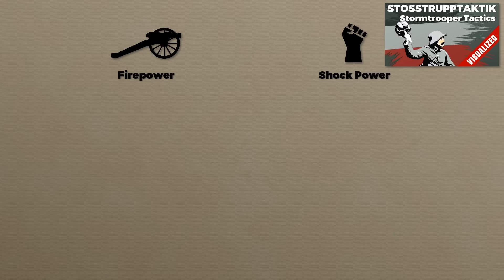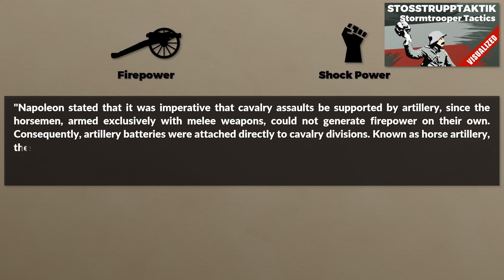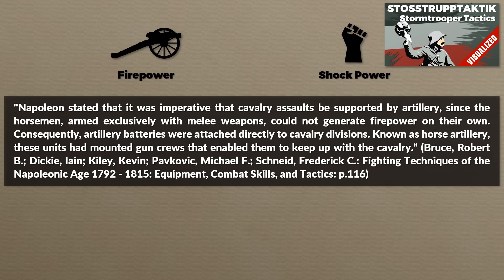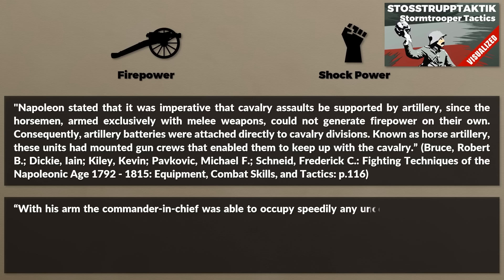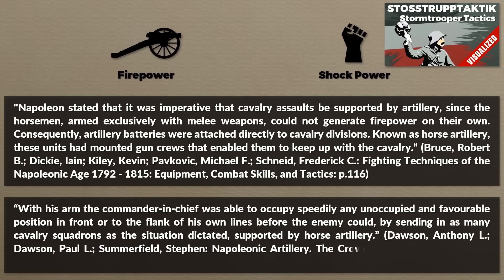Artillery provides great firepower but lacks shock power to throw the enemy out of a position. Napoleon stated that it was imperative that cavalry assaults be supported by artillery, since horsemen armed exclusively with melee weapons could not generate firepower on their own. Consequently, artillery batteries were attached directly to cavalry divisions as horse artillery, with mounted gun crews enabling them to keep up with cavalry. Foot artillery enhanced firepower for the infantry, while horse artillery gave firepower to the cavalry, and also allowed the commander to speedily occupy favorable positions before the enemy could.